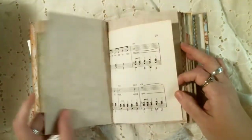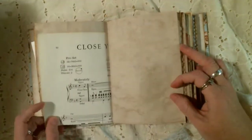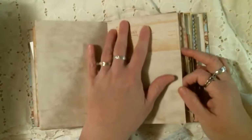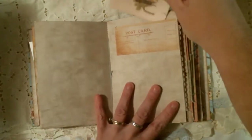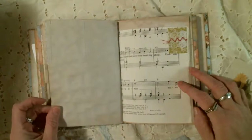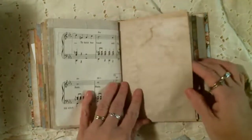All of the scrapbook paper is distressed as well. There's some vintage wallpaper, and this is a piece of vintage ledger that's been folded and sewn down to make a tuck spot. And here is a journaling card.